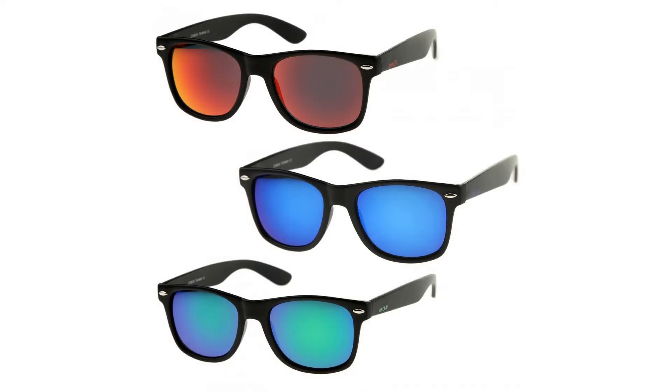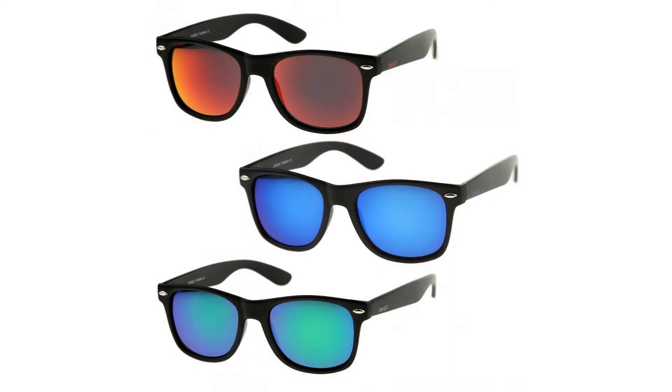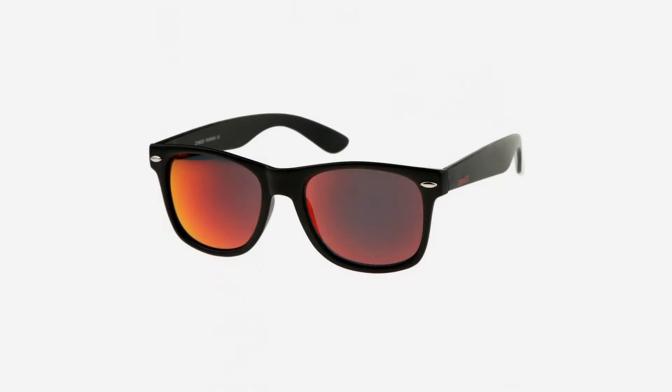This Zero UV exclusive product is made from a plastic-based frame, metal hinges, and 100% UV protected reflective flash mirror lenses.